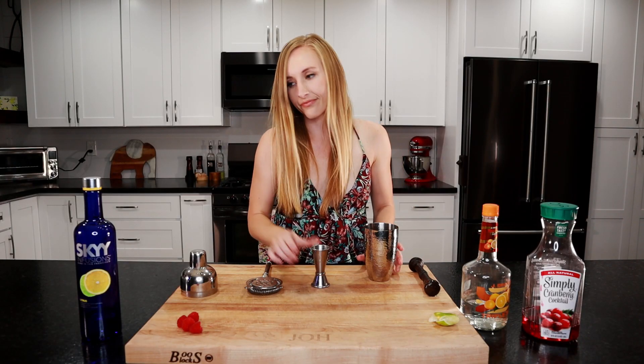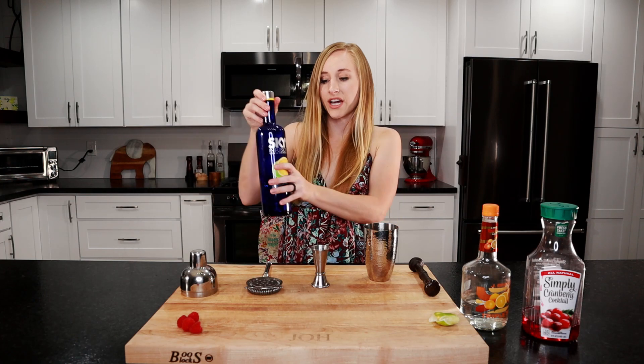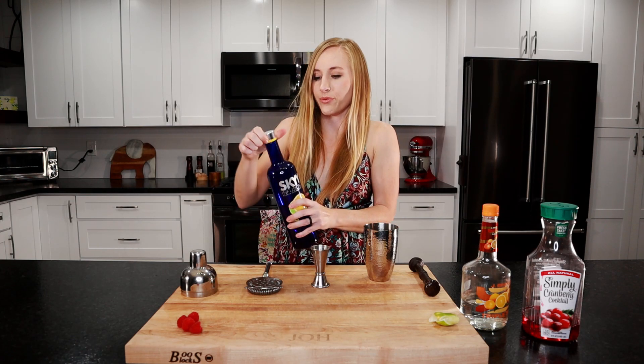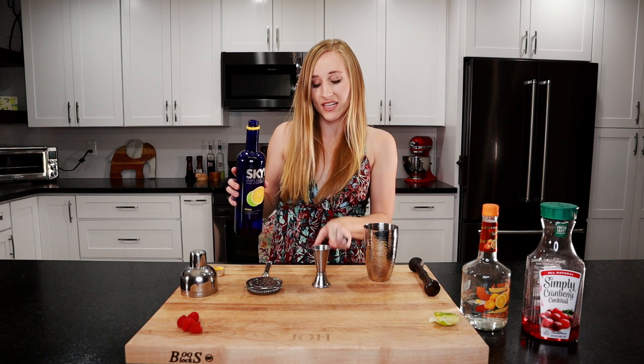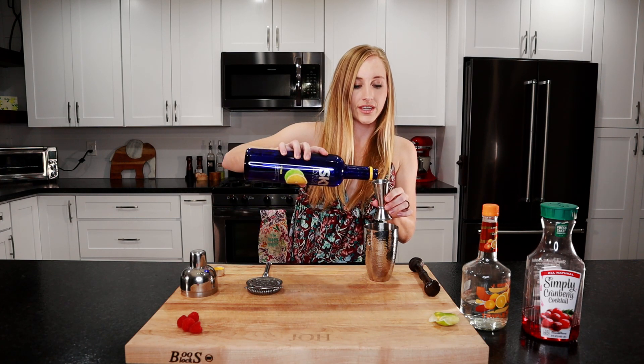We'll need a jigger. We're going to take our citrus vodka — you can use regular vodka if you want as well. This side is an ounce and a half, so we're going to do two of these.